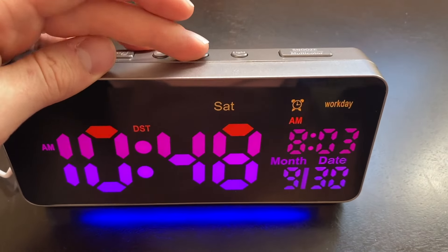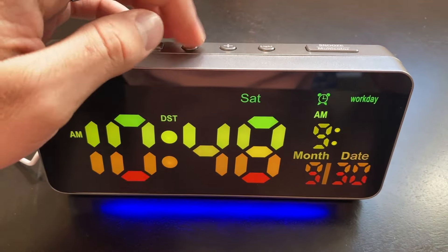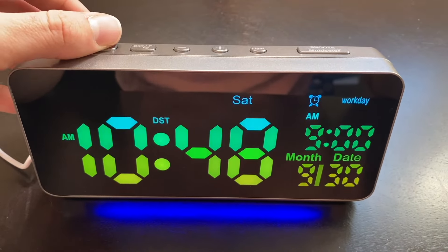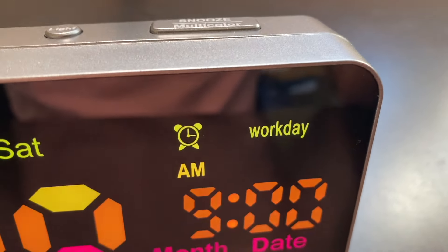Right now it's set for 8:03. So if I want it to be 9:03, I can hit that, hit the alarm button, change it to nine o'clock, hit it again, and it will go off Monday through Friday because we can see that workday is lit up.